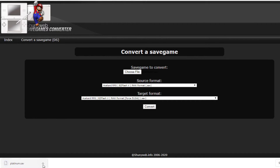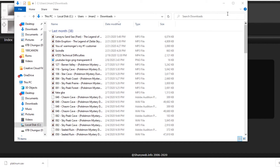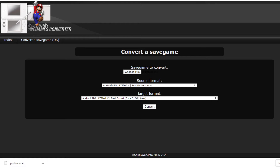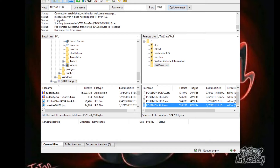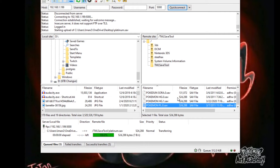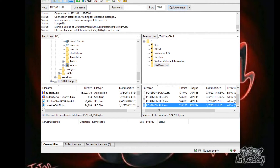There we go — platinum.save. Show in folder, move this to the desktop. Then go back into FileZilla or your SD card and move this file. It should be platinum.save.